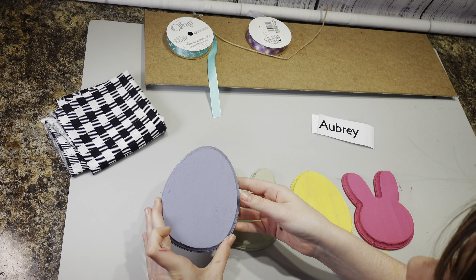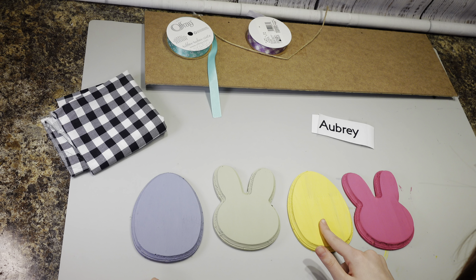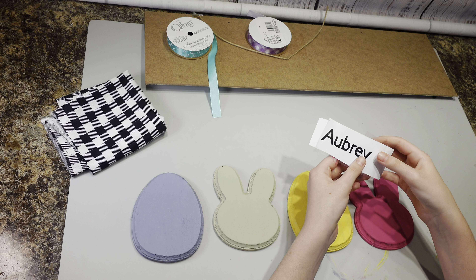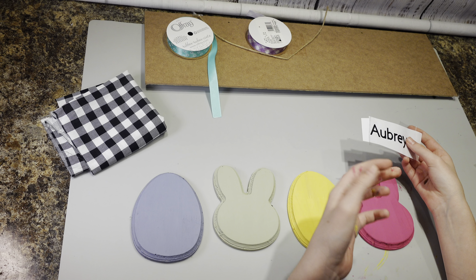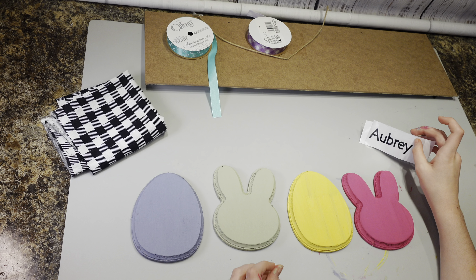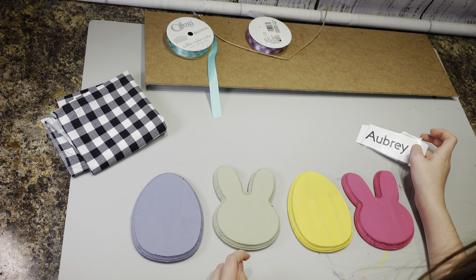I finished my dad's Easter egg so now I'm moving on to my Easter bunny with my bright magenta. I just finished my little rabbit — he's an icky. And then I'm going to move on to my brother's rabbit. He is the yellow and the egg. This will be the last of the eggs and bunnies that I have to paint.